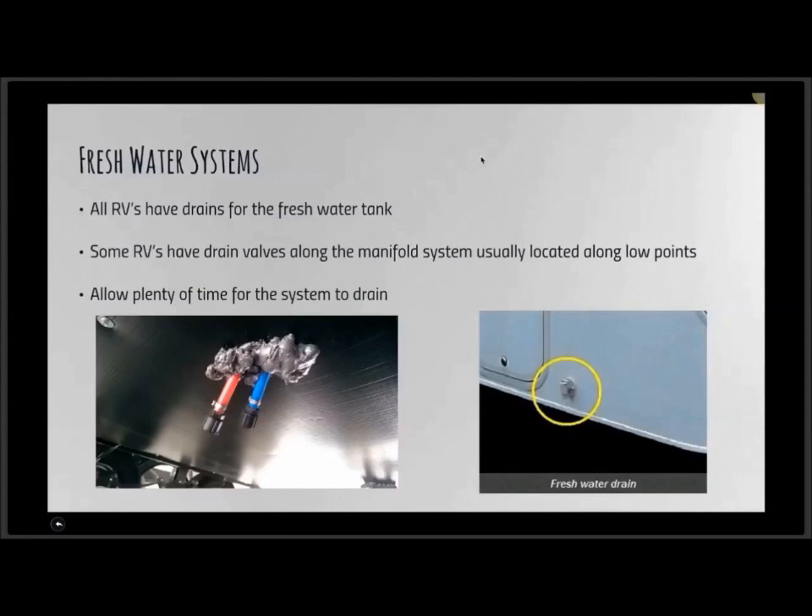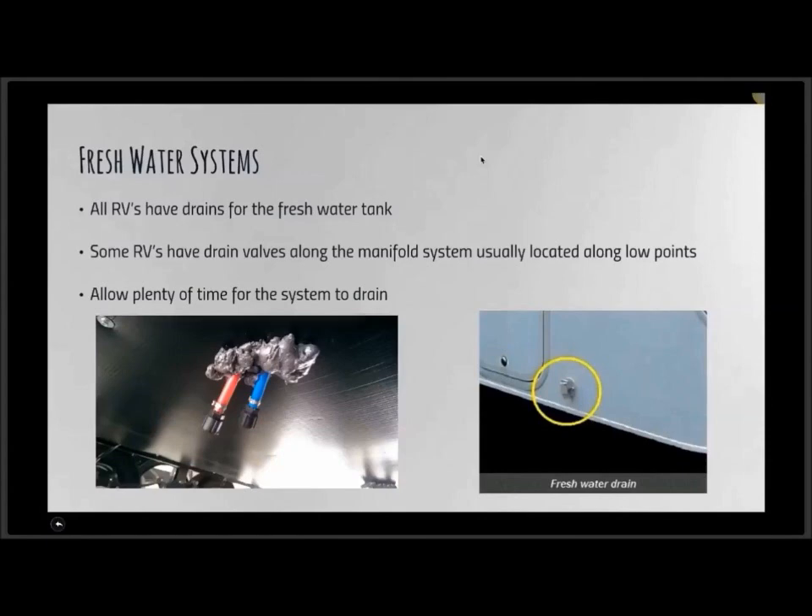Some RVs also have drain valves along the manifold system, usually located at the low point. Those are drain plugs — you take a wrench and pop them off and let everything drain. They're underneath the unit, so you've got to crawl on your belly — or take it into an RV Care dealer, which is what many people would do.